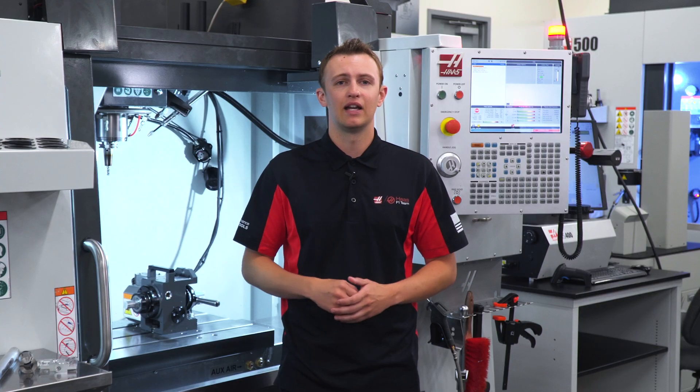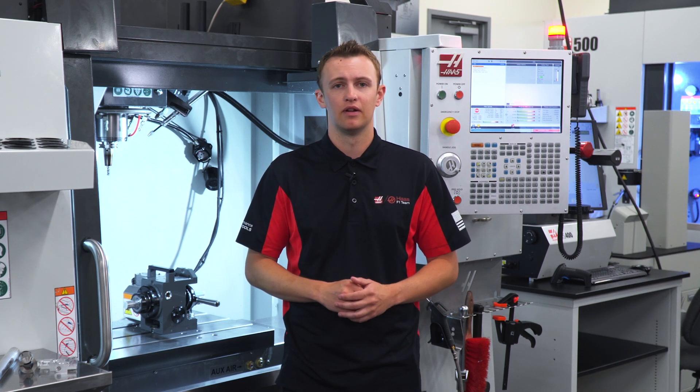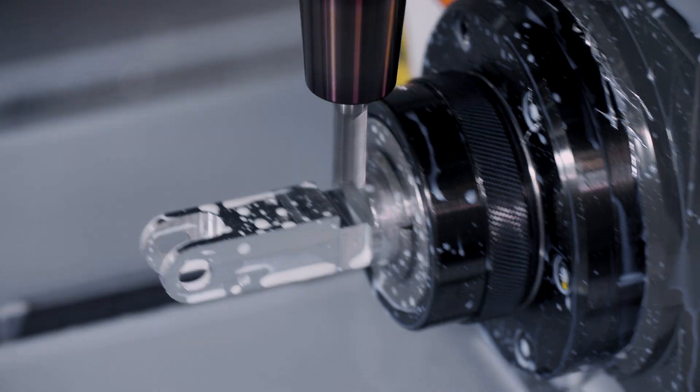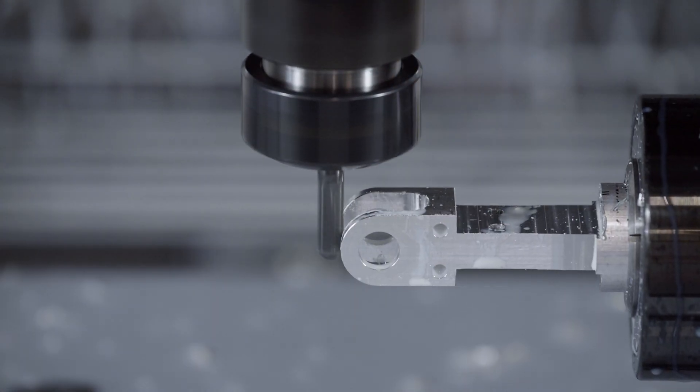Now I can do all kinds of new things that weren't possible before: mill flats, drill holes, tap holes — all at any angle. With the speed and high accuracies of this indexer I can make any kind of multi-face, multi-hole part I can dream of.